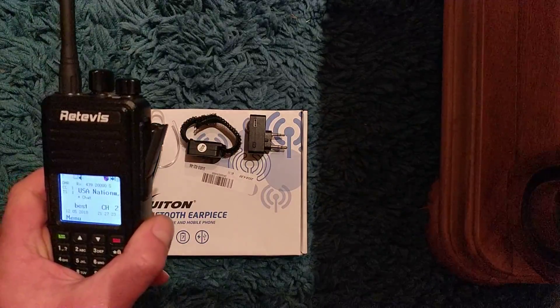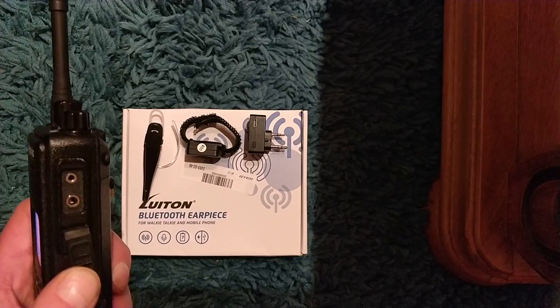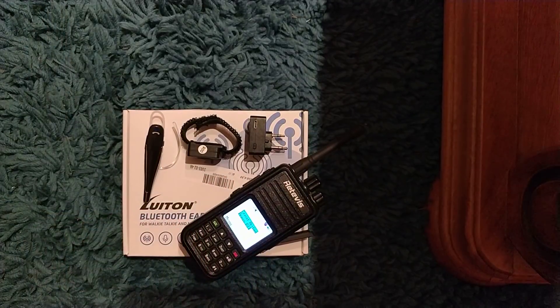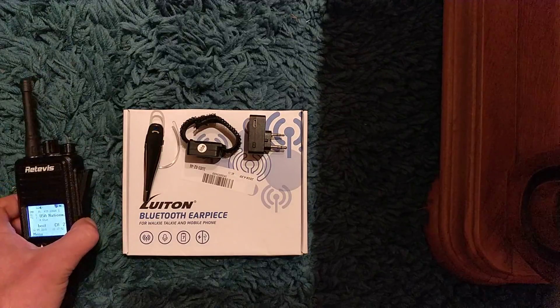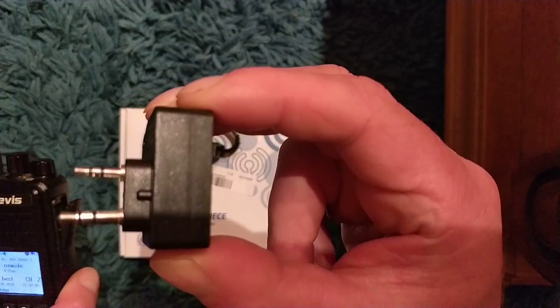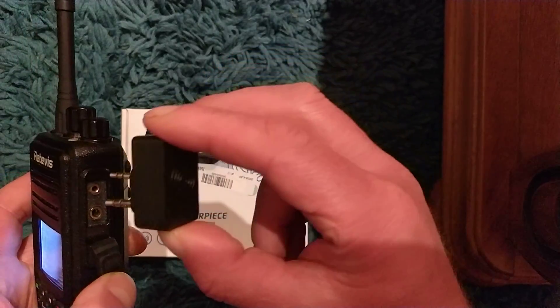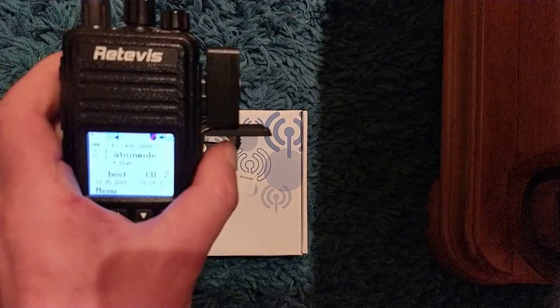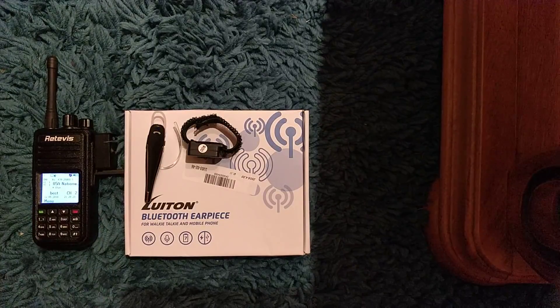It allows you to use a Kenwood type connector radio — the standard two-pin at that spacing, that's a Kenwood socket. It allows you to talk and receive whether you're driving or walking about, and you might want to be a bit more discreet — it looks like you're on the phone. You get it all charged up; this is the important part that sends audio from the radio to the headset. That's a Bluetooth sender, and it sends the microphone audio as well. You plug that into the radio, get on the right channel, and you can forget all about the radio — put it in your car, in your pocket, out of sight.